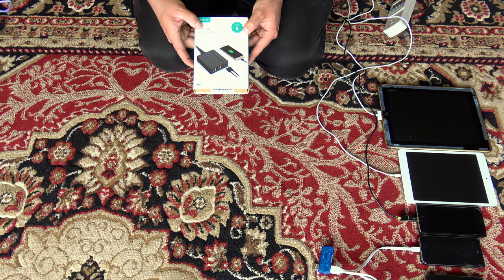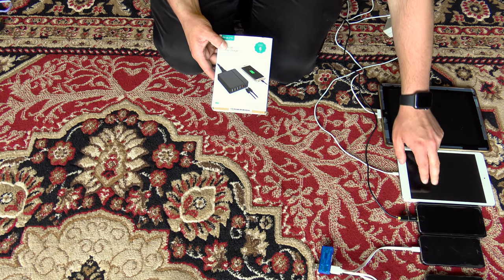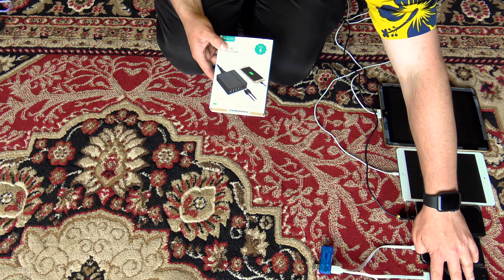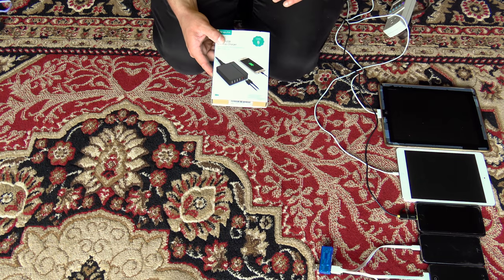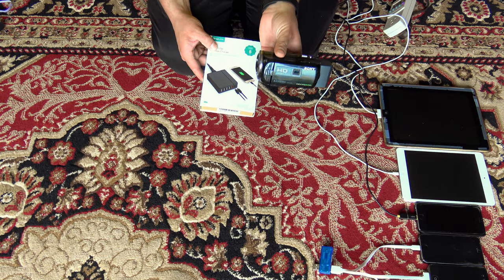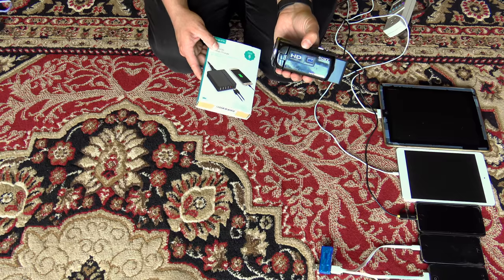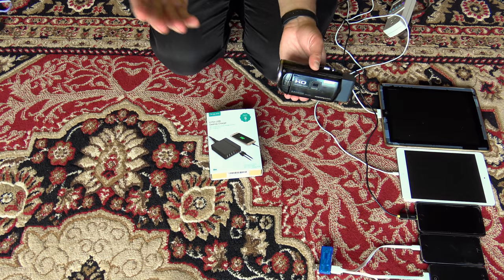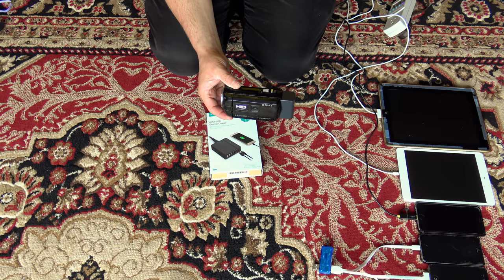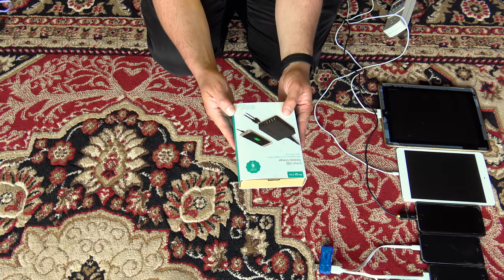Today we're going to test this out with an iPad 2, iPad Mini first gen, iPhone 6s, iPhone 5s, iPhone 4s, my jukebox, and my 1080p camera. I wanted to test it with both my 1080p and my 4K camera, but I'm recording with the 4K camera so that's not going to work. So let's unbox this.